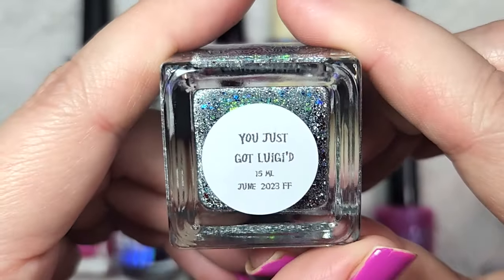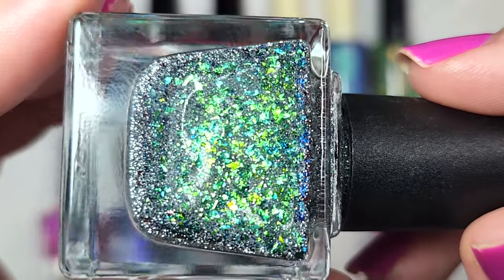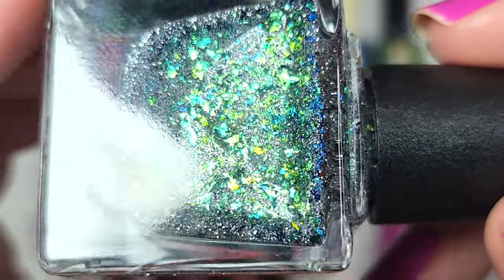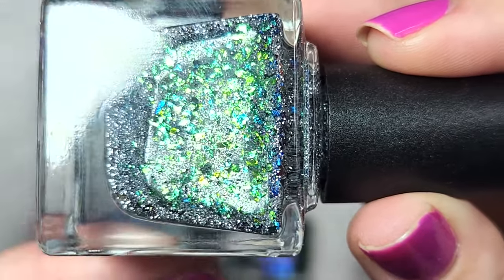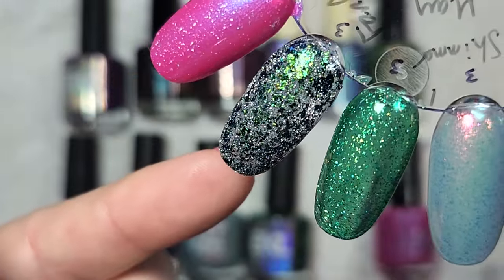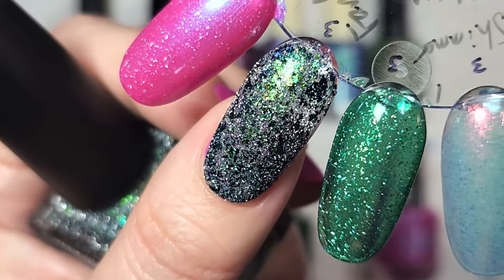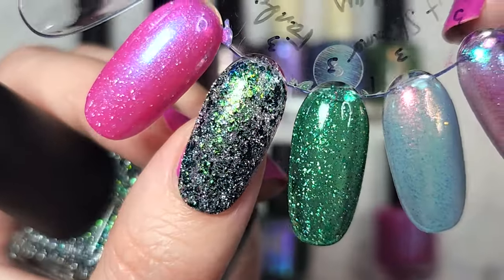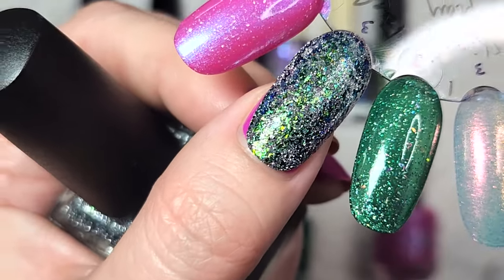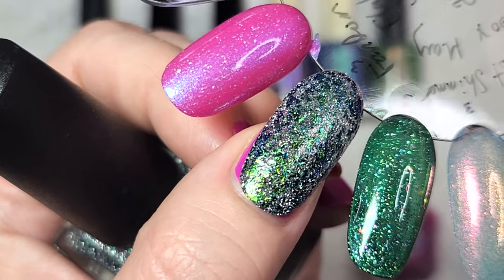Next up is the offering from Night Owl Lacquer: You Just Got Luigi'd — a reflective with flakies. We've got a load of silver reflective glitters and multichrome flakies shifting between nearly every shade of blue and green. You're mainly seeing different shades of green at the face, with darker blues and aqua towards the edges. In a sheer base, here it is in three coats — mostly opaque, though a prominent nail line may still show. Look at that reflective glitter just twinkling away beautifully. You may need a glitter smoother before your glossy top coat depending on your coat thickness.